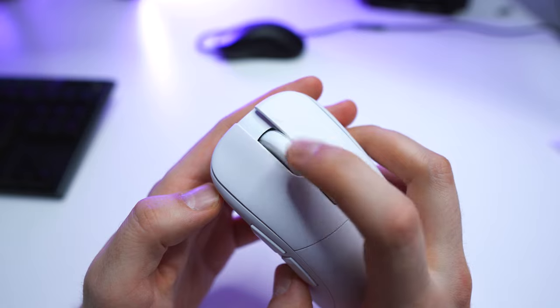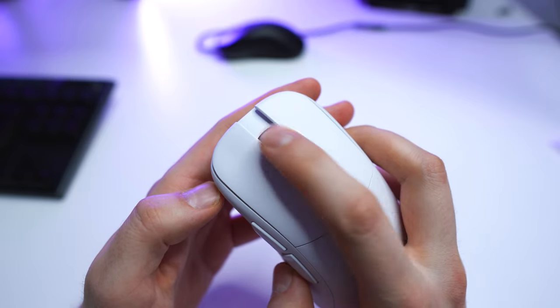The scroll wheel is very nice. Scrolling is very light and the steps are still quite defined. The scrolling experience is very smooth and I do like this kind of scroll wheel. Even the scroll wheel button is easy to actuate.